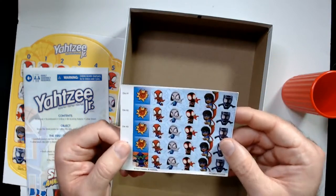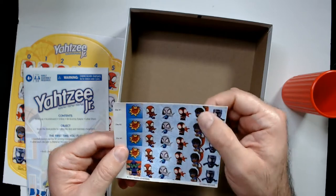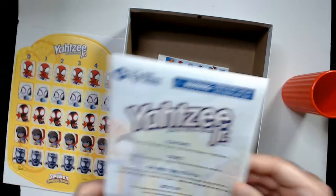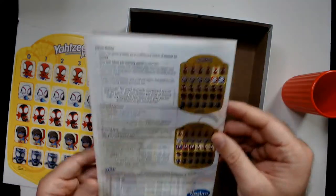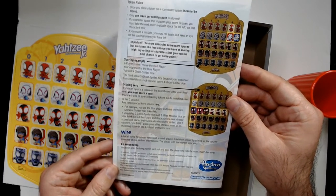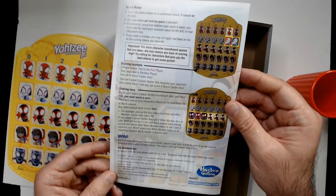On the dice you've got Spider-Man, Spider-Girl, Miles Morales, and I'm not sure who that is — Green Goblin and Black Panther. That's cool. The winner is whoever has the most total score after all turns have been taken. High score wins.